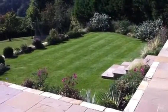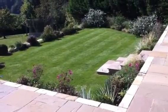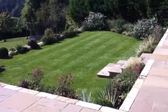Hi everybody, this is Ben from BenLannoy.com. I just wanted to give you a really quick video about how to mow a lawn.